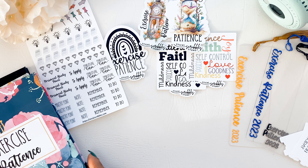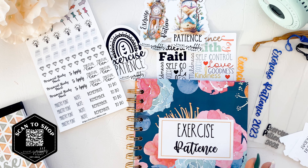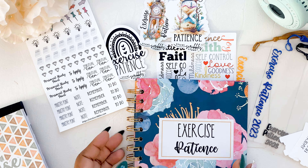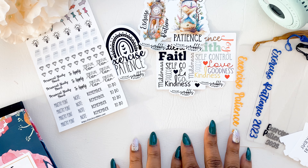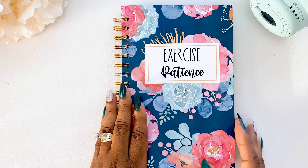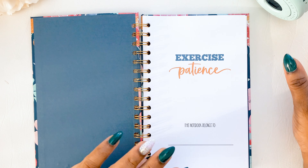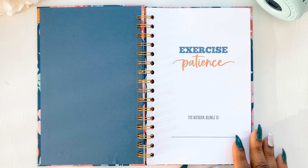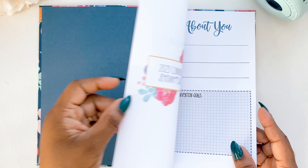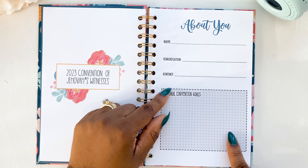Finally we have the three notebooks. The layout is basically similar — what has changed are the styles and patterns used inside. For the first book, the navy florals, this is the inside. We have 'Exercise Patience,' a notebook belongs-to page, and on the inside page we have the 2023 convention sign and the about-you page.